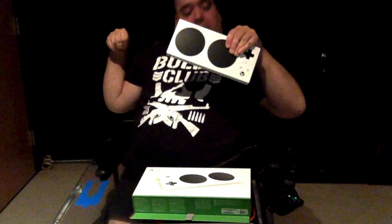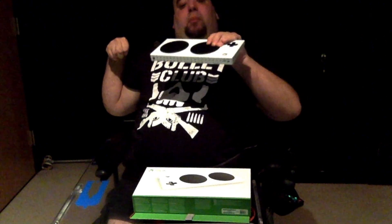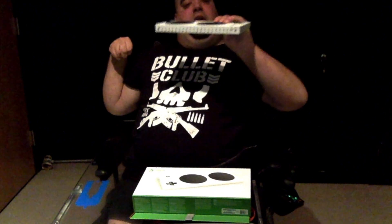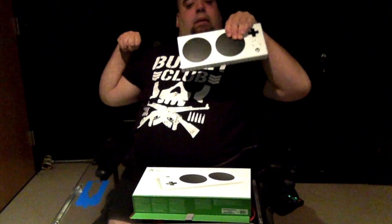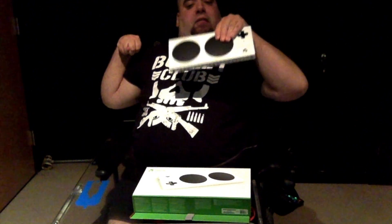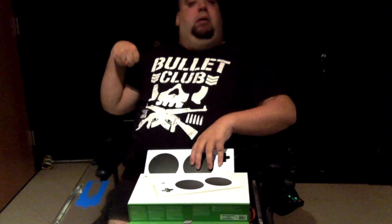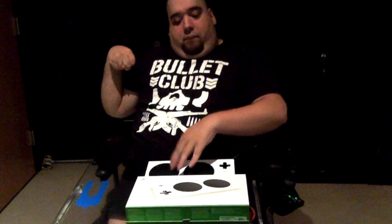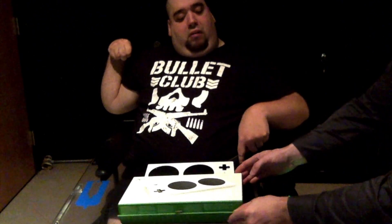Just looking at it right now, it's very small. I did not anticipate it being this small, and it's very lightweight. Right away you can see that there are two face buttons: the A button and the B button. There are pressure sensitive switches — very clicky, very responsive. There's your standard D-pad. The Xbox logo flashes as you normally would.